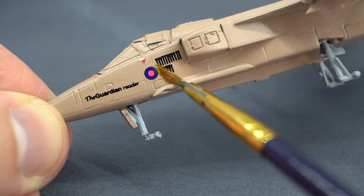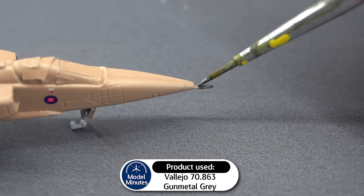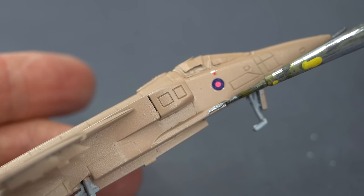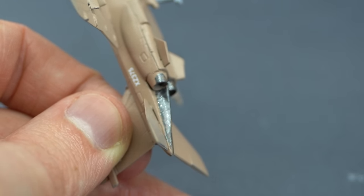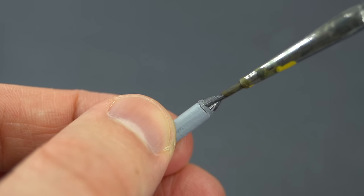Whilst those decals are curing, I used this gunmetal grey colour to pick out the probe on the nose of the aircraft, the gun ports on either side of the fuselage, the engine exhaust and heat panel on the rear, and not forgetting the front of the rocket pod which will go underneath the aircraft.